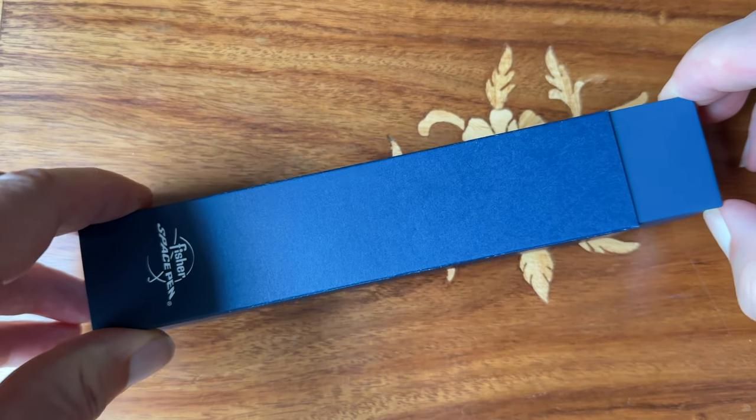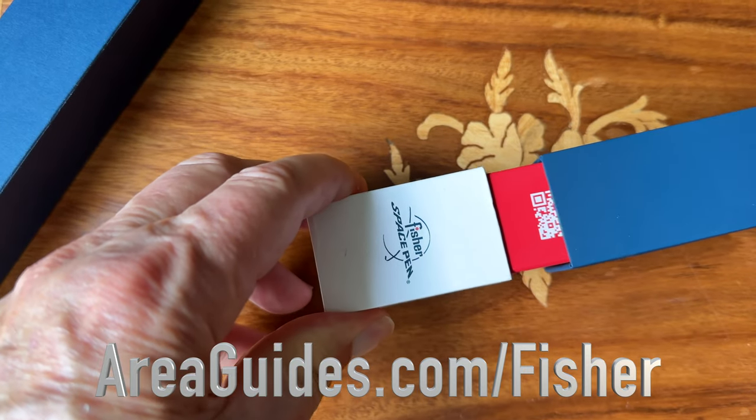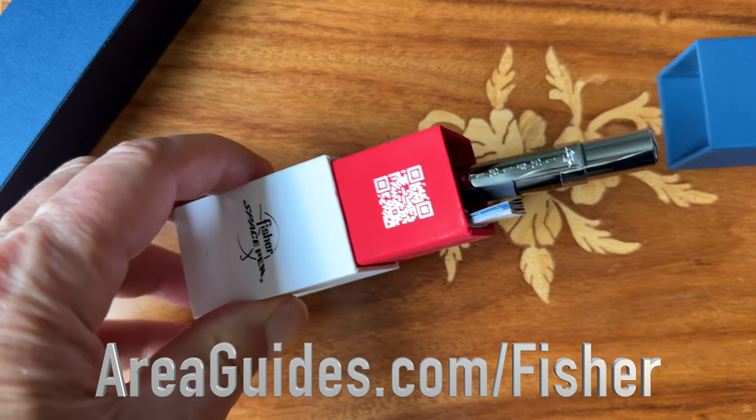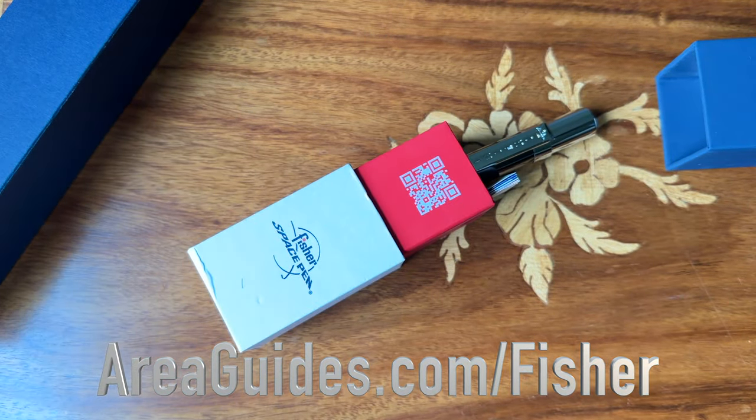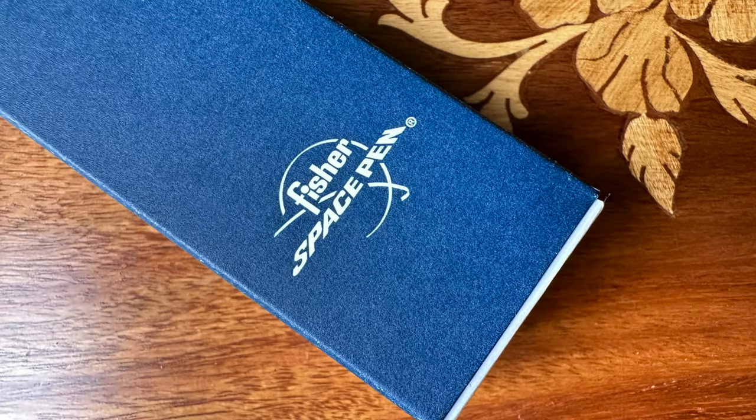Okay, so if you follow my channel, you know I prefer items that are made in the USA and especially high quality items — which many times the items made in the USA are high quality. Let's face it, if your labor rates are higher, you're going to put better materials and more time and effort into the product so you can get a premium price.